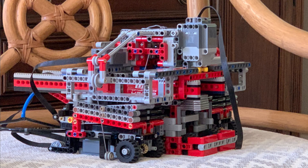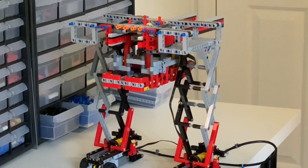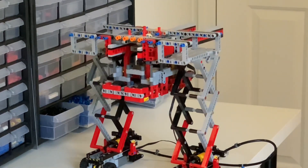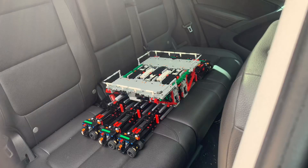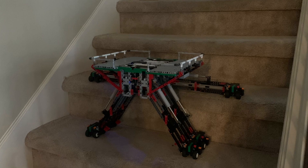This didn't actually end up working because of where the center of mass was and just where all the weight was on this robot. However, with a new design I've already built and will make a video on in the future, it should be a problem that's fixed.